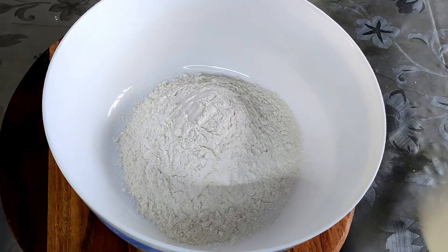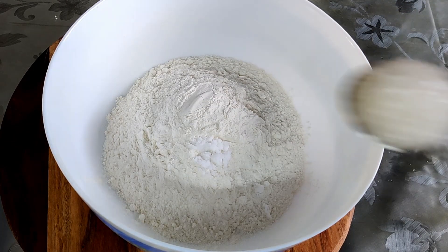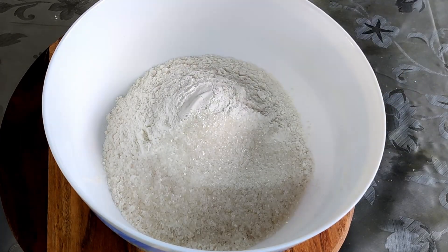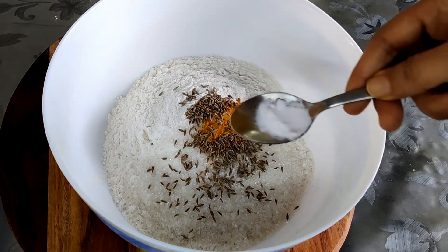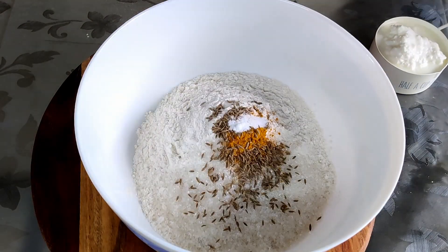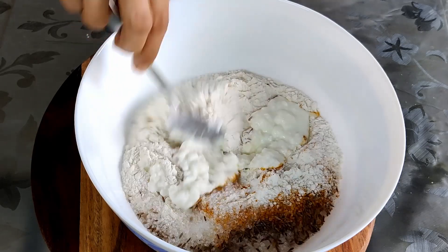For this we need one and a half cup of plain flour, that is maida. Into this goes one fourth teaspoon of salt, two tablespoons of sugar — if you want it more sweet you can add half teaspoon also — one fourth teaspoon of turmeric, one fourth teaspoon of zira that is cumin powder, and one fourth teaspoon of baking soda.